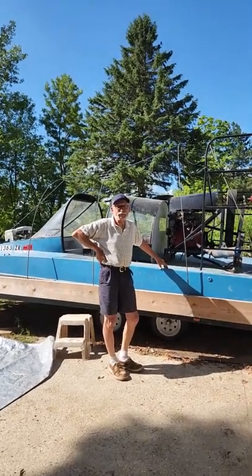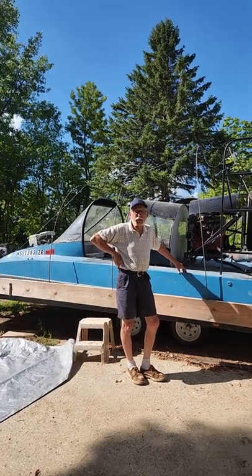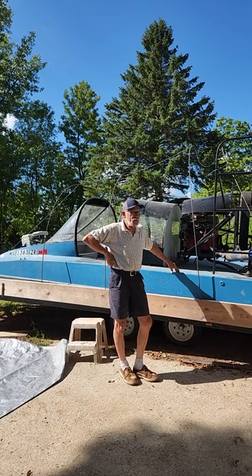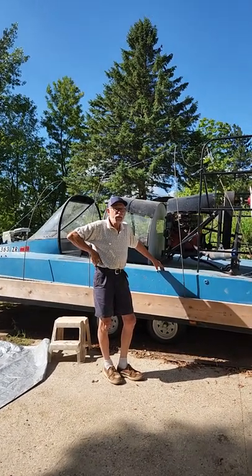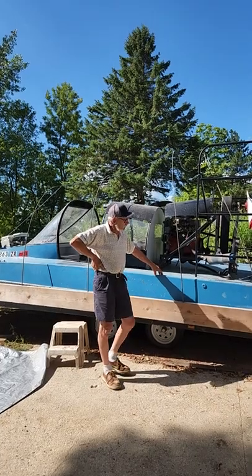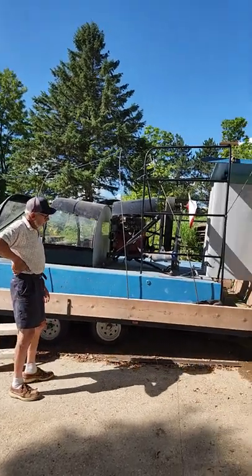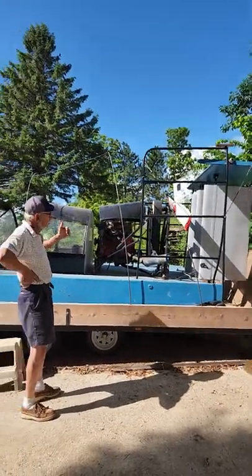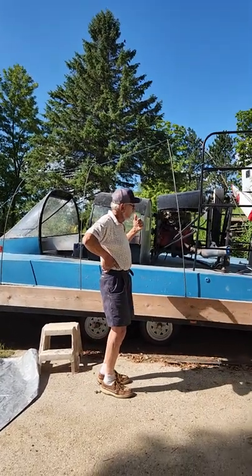Hi folks, I'm Mark Johnson and today we're not looking at a cabin or a barn — we're looking at my Universal Hovercraft that I've got for sale. I'm sitting on this nice custom-made trailer that actually tilts up in the front and has a winch on it, so you can winch the whole thing onto the trailer quite easily.